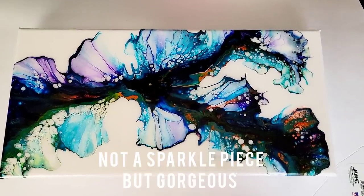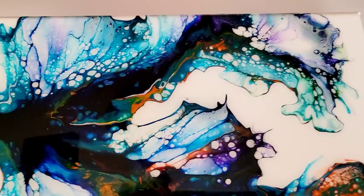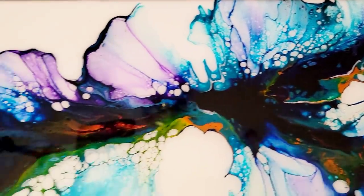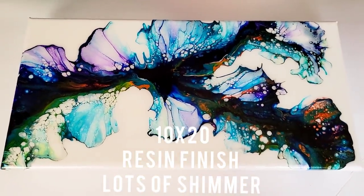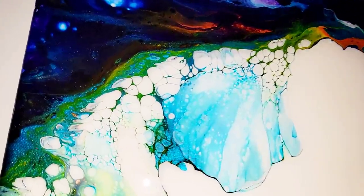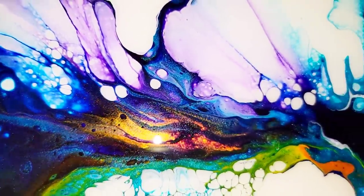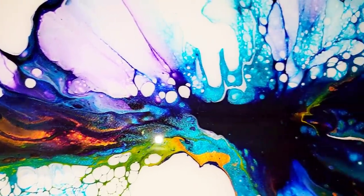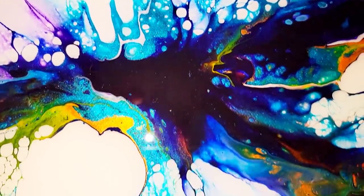Next up is a Dutch pour. This is not a sparkle piece, but it is gorgeous — very deceiving on camera. That orange area and the blue just shimmer like crazy. It's a 10 by 20 with a resin finish also. If you are interested in any of these pieces, feel free to email me at artbytammy at yahoo.com.